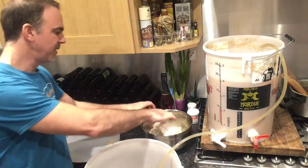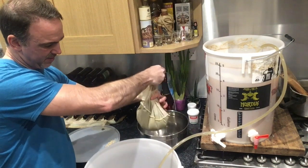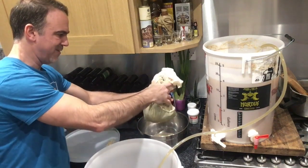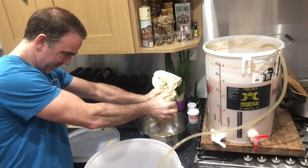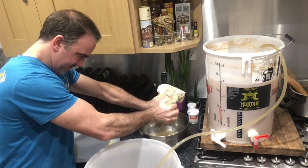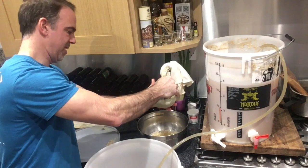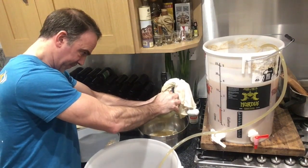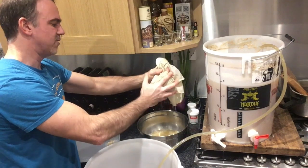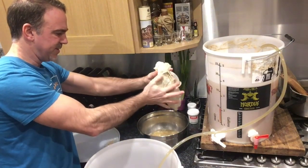All right, so while that one's going, I'm gonna get these hops and I'm gonna squeeze the bag. See there's a lot of flavors there and I want to put this one back into the gear. Just a reminder that I sanitized everything — I sanitized my hands — and you need to always be very careful so I don't have any contamination at this point.